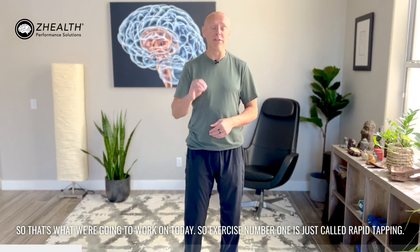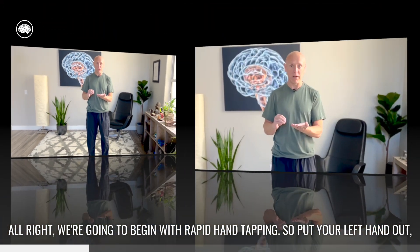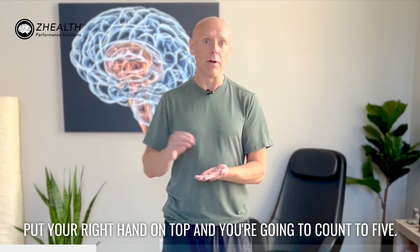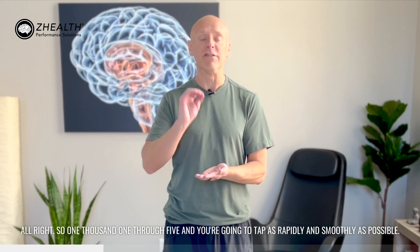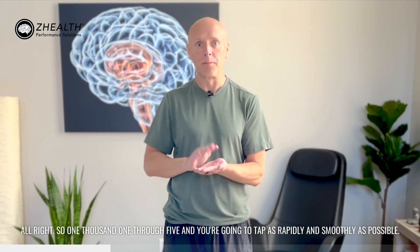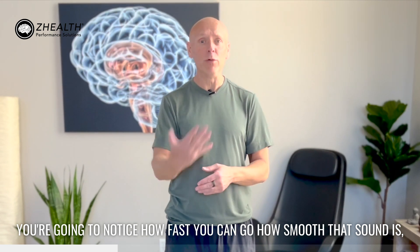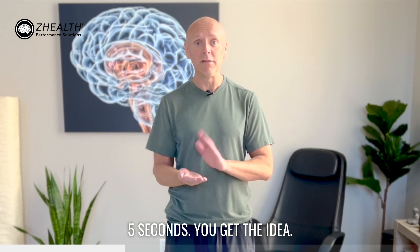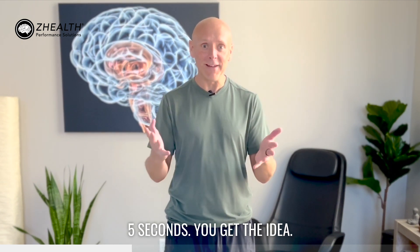Exercise number one is just called rapid tapping — we're going to begin with rapid hand tapping. Put your left hand out, put your right hand on top, and you're going to count to five. You're going to tap as rapidly and smoothly as possible. You're going to notice how fast you can go, how smooth that sound is, and then you're going to try it with your opposite side — five seconds.